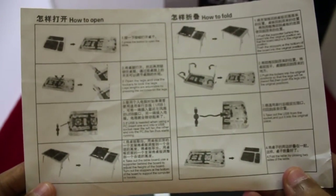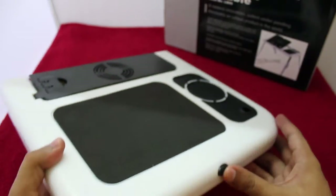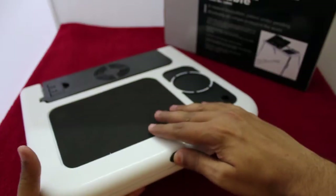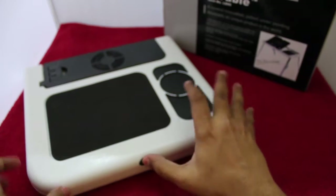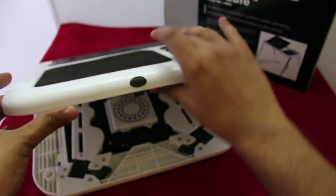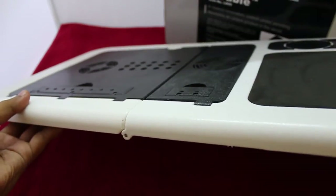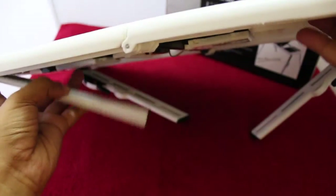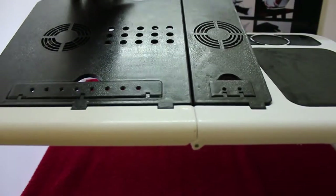It even has two USB fans so that it cools the laptop. You need to press this button to open it up, and once it opens you can unfold the legs and make a table. It takes a little bit of time to unpack it.